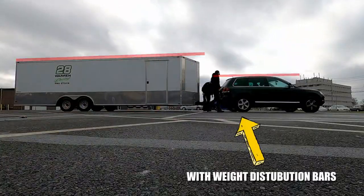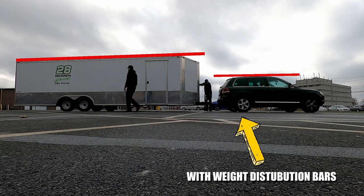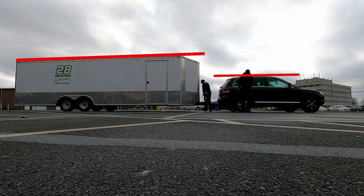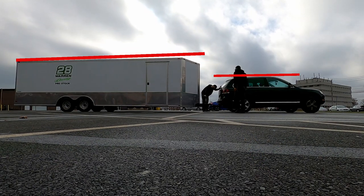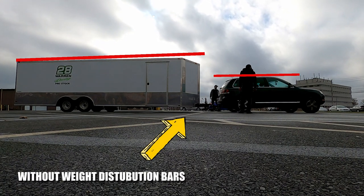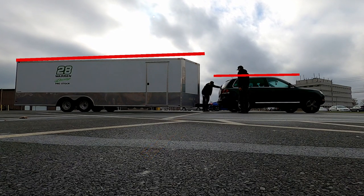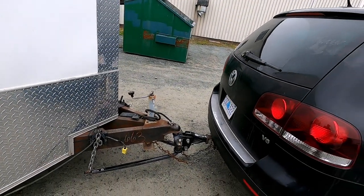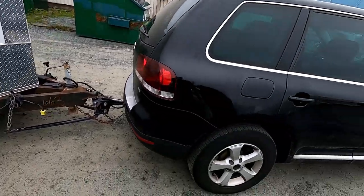You don't want the front difference to be more than half an inch higher than without the trailer hooked up, and we're right about at that level. We don't have a lot of stuff in the V of the trailer yet, but we have a heavier car than usual. We still have quite a few lengths we can move up on the hitch, so we think we're going to be okay. We're just taking it for a test drive around the neighborhood to see if the old Touareg can do it.